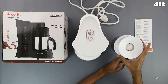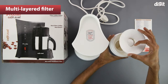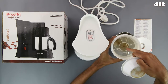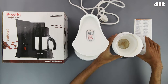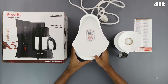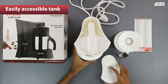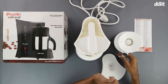When it comes to the jar, we have the filtration system on it. The filtration system is a three part unit. Water will go in through the top, and underneath that we have another filter with a fine mesh, and another filter right at the bottom. This should ensure that the coffee gets filtered extremely efficiently. The main body has a little tank which can be used to fill water — that water gets heated up and passes through a pipe and into the filtration system.